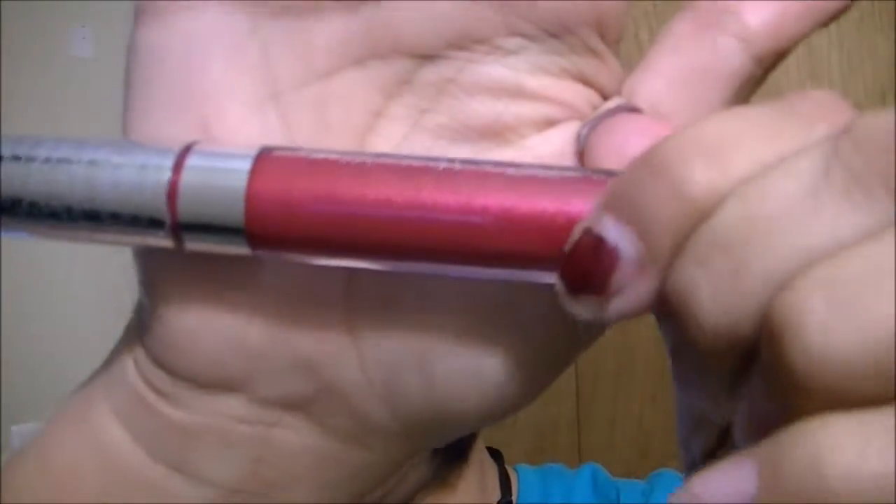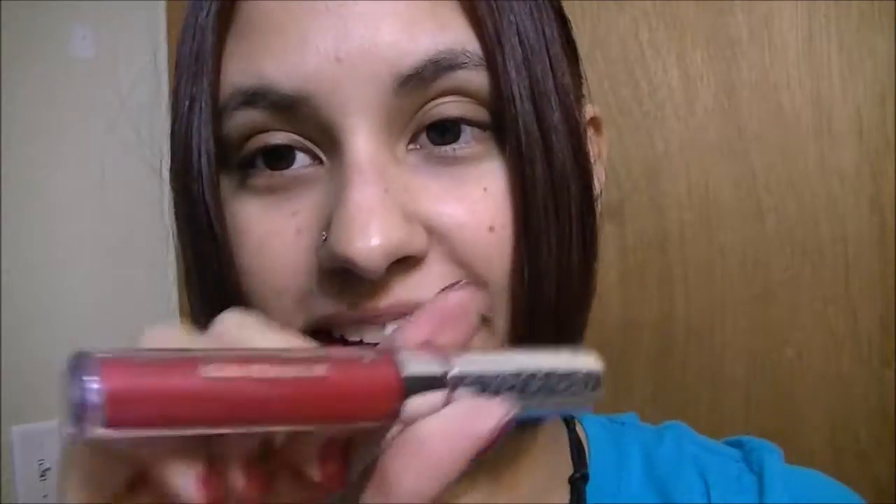Next, we have another one called Surprise. Let me swatch that one. This is Surprise — I believe this is the metallic shade, Ultra Metallic. So this is what this one looks like. Very pretty. It kind of looks almost pinky a little bit also, but very, very shiny. So that's this one — Surprise.